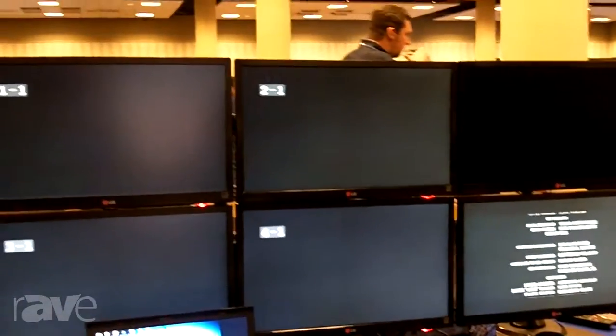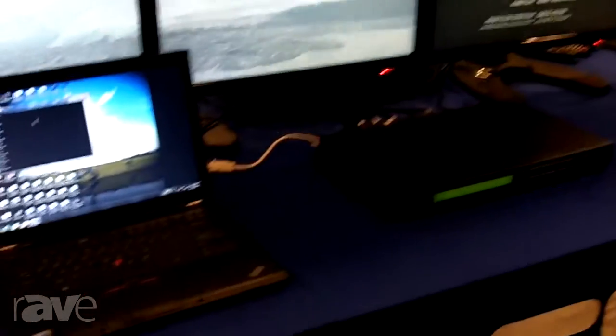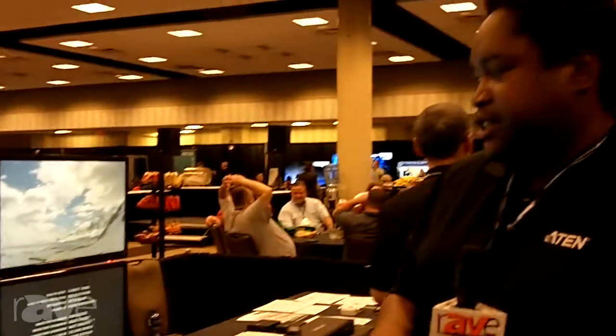You can also do two 2x2s as well as a 3x2. And on each port it has what we call our seamless switching engine, which includes a buffer, EDID key, HDCP key, and clock and scaler.